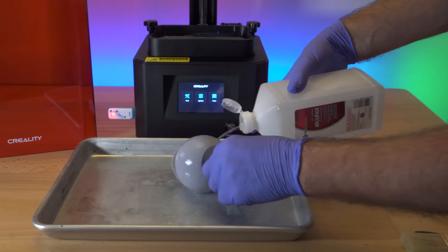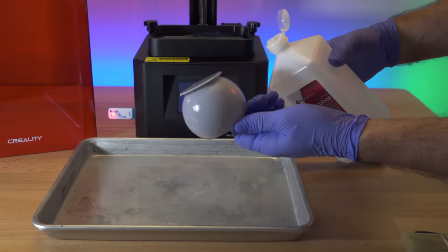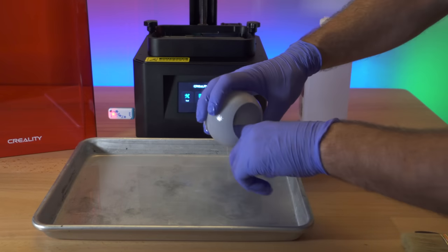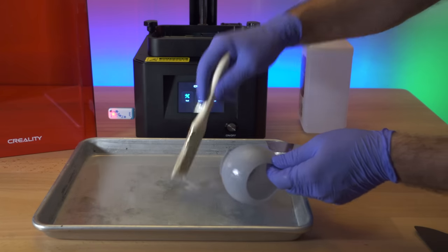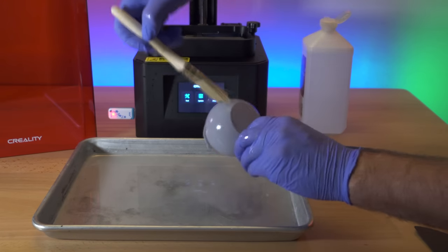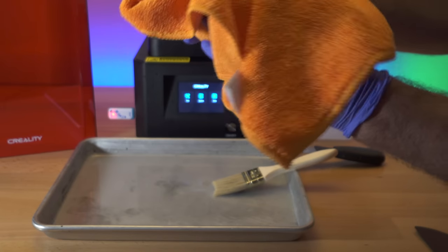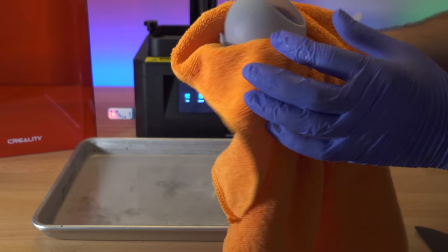Now we're going to clean the model with alcohol by spraying some on it. You can see we do have supports — you want to take those off early before the model cures, because later it'll harden and be much harder to remove. Put some alcohol inside — this is like a bowl shape — and this is where the brush comes in handy. Dip it into the alcohol, then rub it on the model. A little brush really helps rub off anything you don't want, then use a microfiber towel to soak up the extra resin and alcohol.